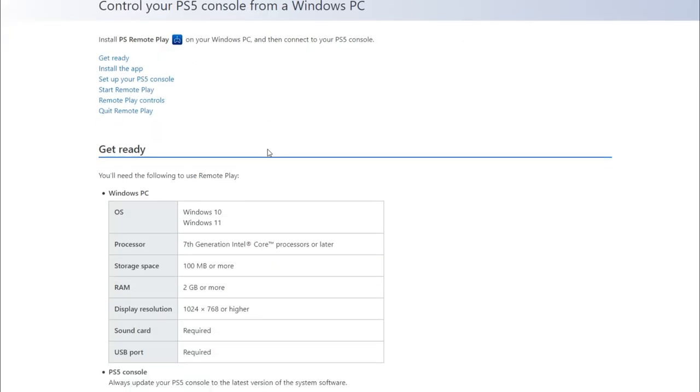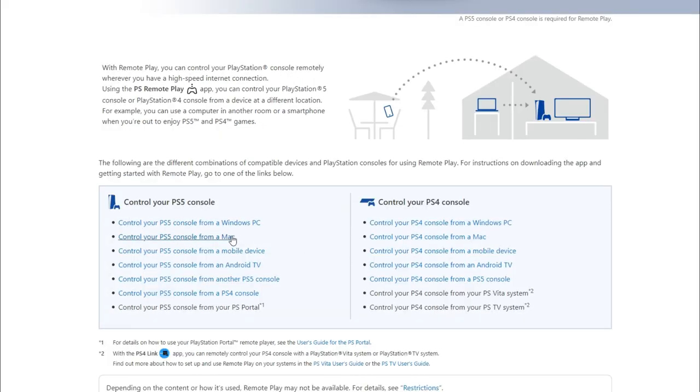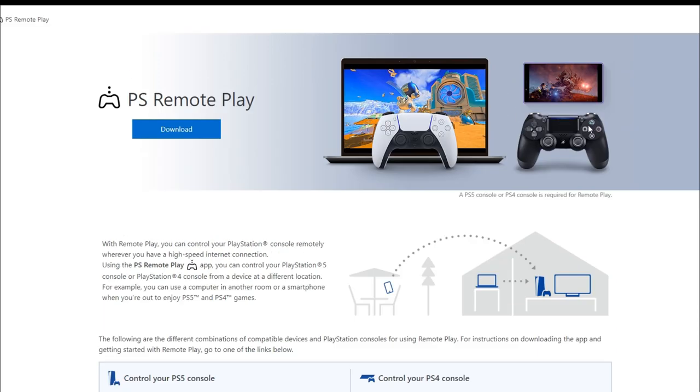You can do like control from remote play, and then you can set up and do everything from here for your Windows — you can do it for Mac too. And it's very simple. They just don't really show you this well, but you literally go straight through the steps.